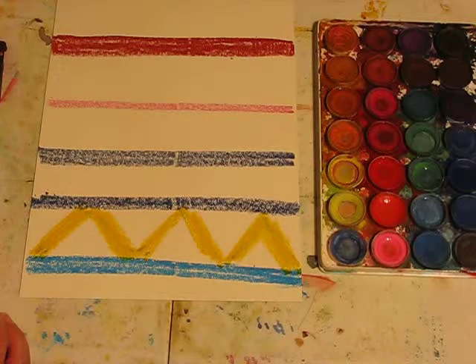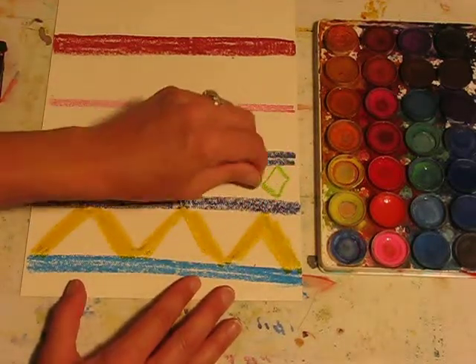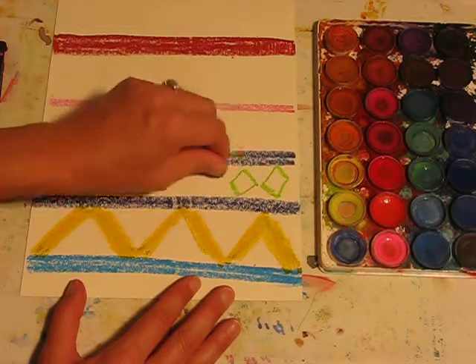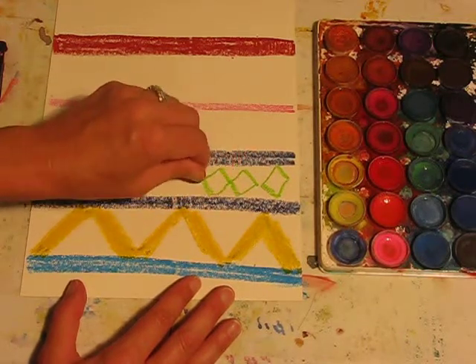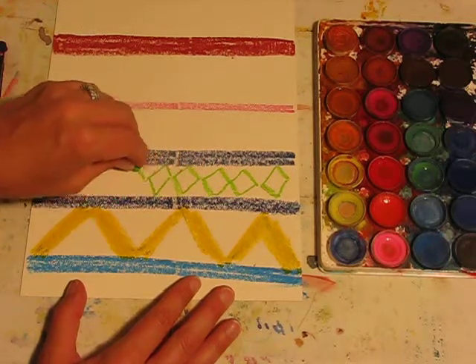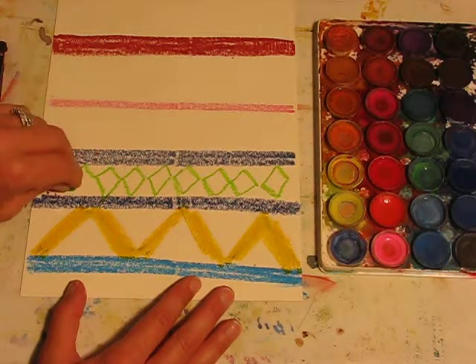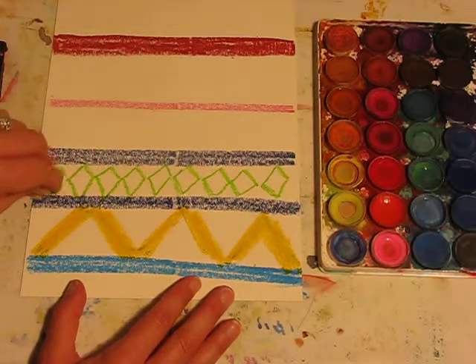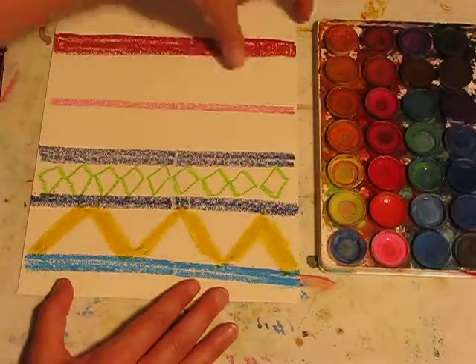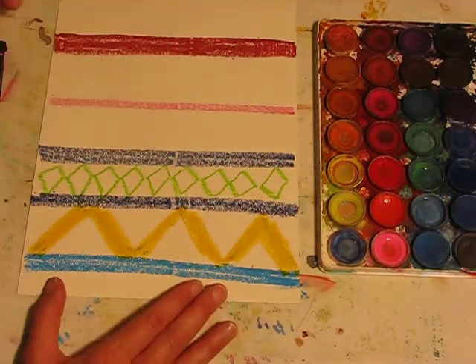I'm going to get another colour and do very thin lines to create diamonds. What I'm actually doing here is creating nice geometric shapes. With your blanket you don't have to follow the same pattern as I've done — you could actually make a big band that goes around and then create a design in the center as well if you wish.